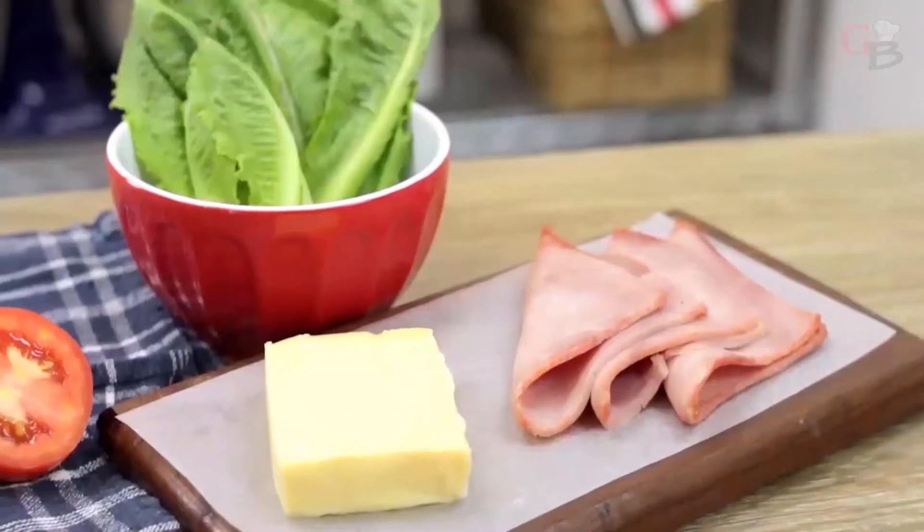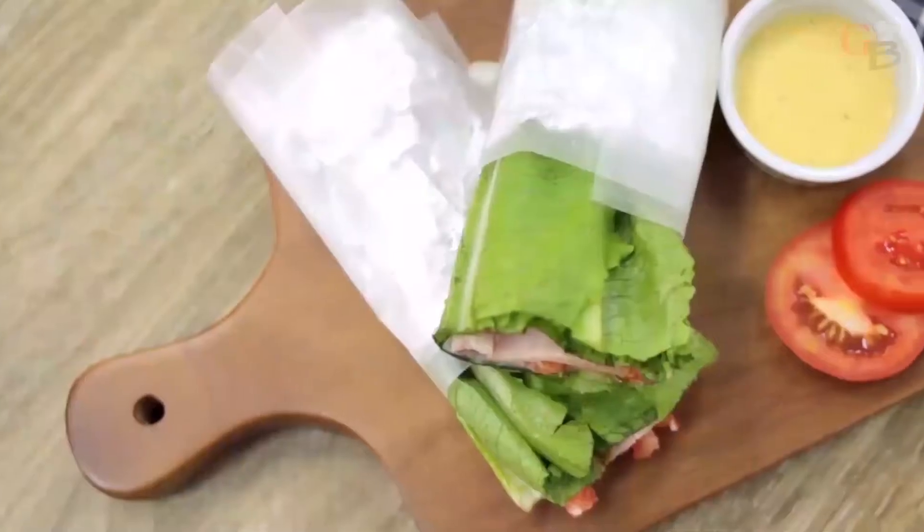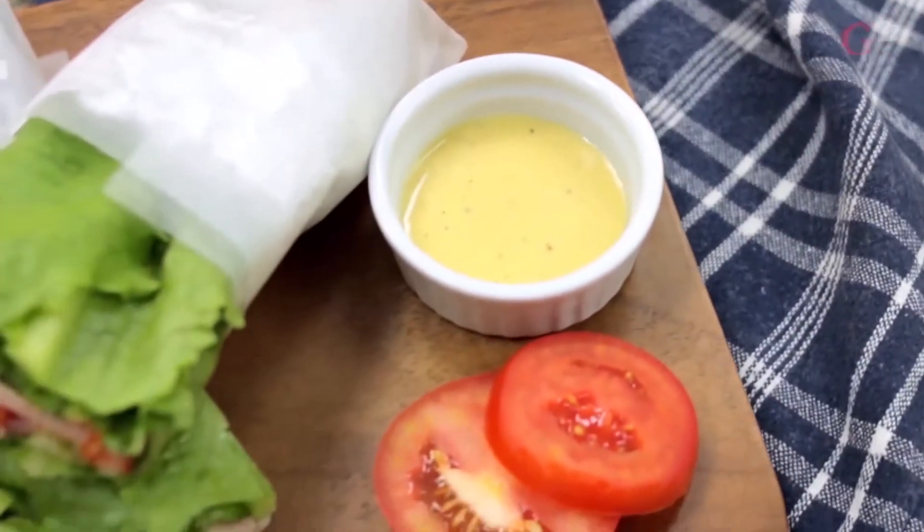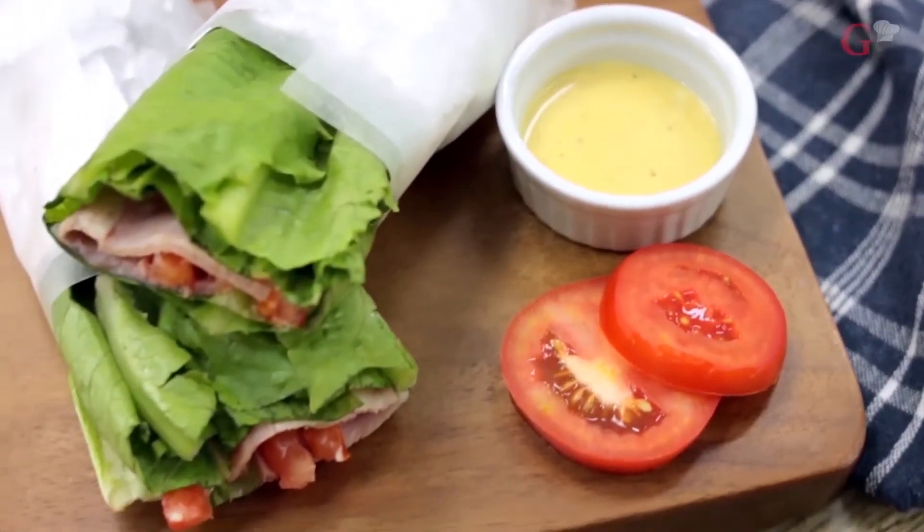This keto lettuce wrap comprises the proteins, fats, and carbs you'll need in one meal, so you won't get kicked out of ketosis, and best of all, prolonged fat burning.